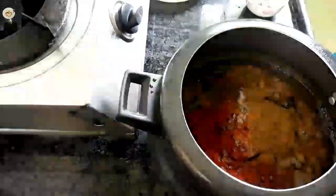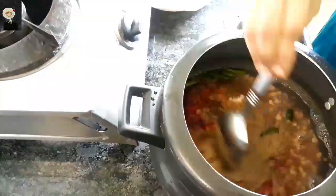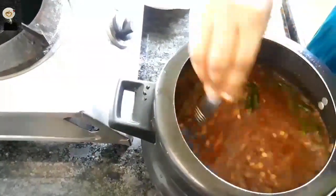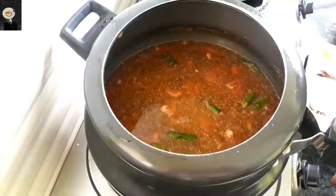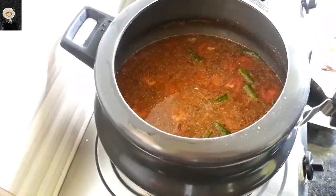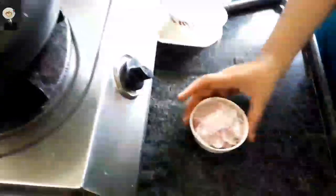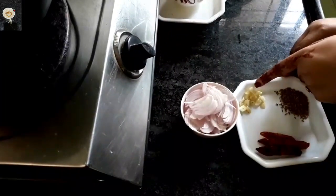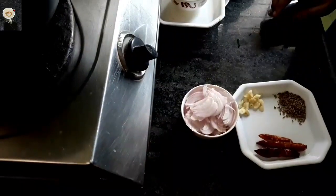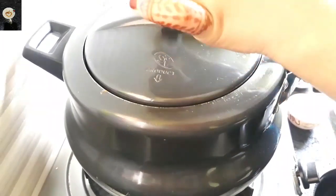Add a little oil. I am going to make it very tasty. I am going to cook it on medium heat for 5-6 minutes.